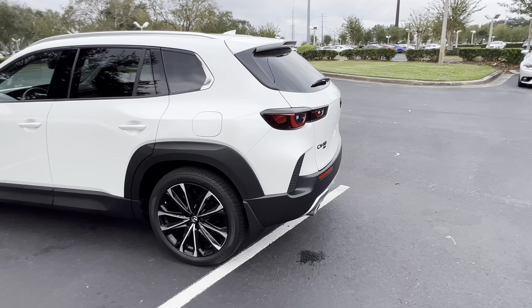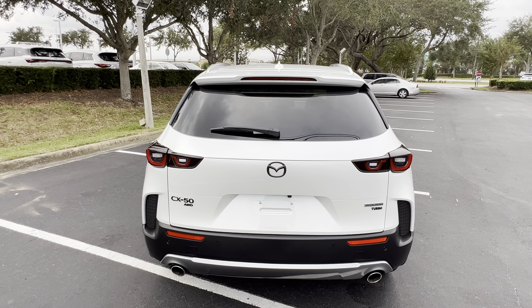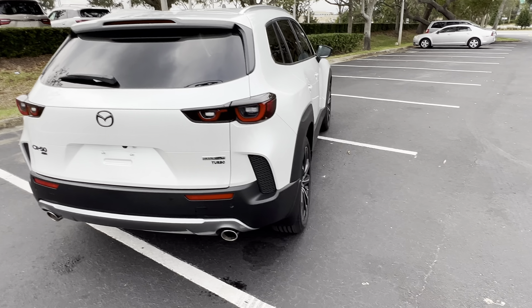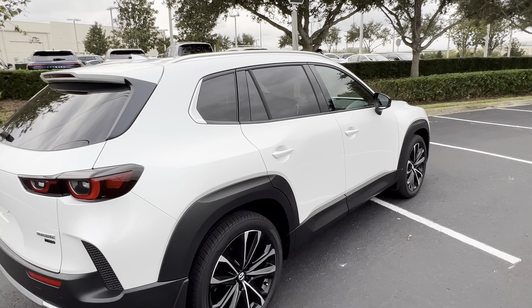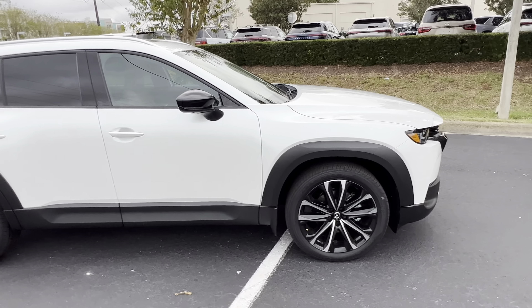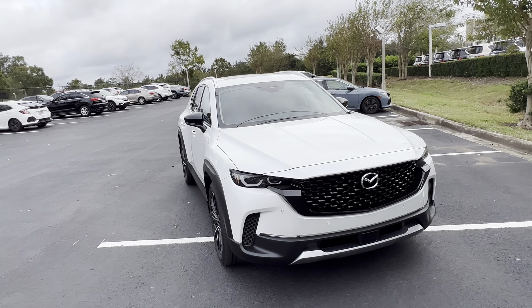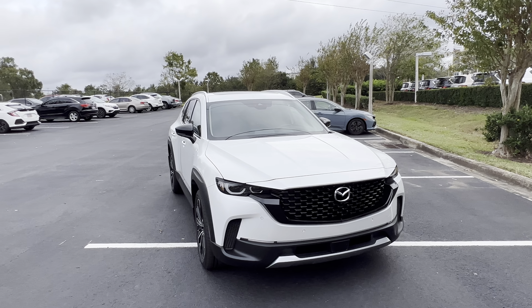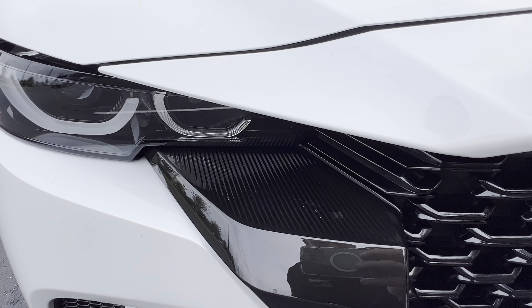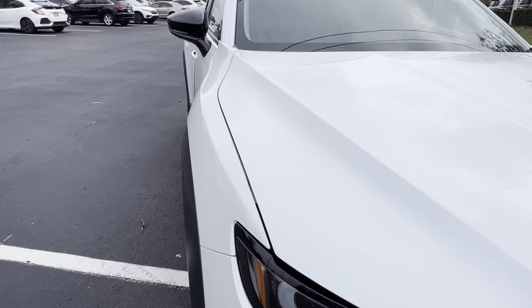Let's take a look at the exterior first. We'll look at some notable features like the body lines on this — the rear end looks really good. It's styled like almost every other car nowadays. This trim level is the 2.5 Turbo Premium Plus Package all-wheel drive. I really like this big grille; it looks really nice. The textured plastic looks cool, but the body lines are what's really mesmerizing — prominent lines, very strong.